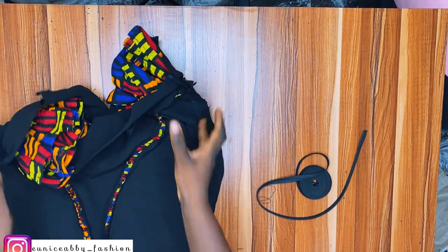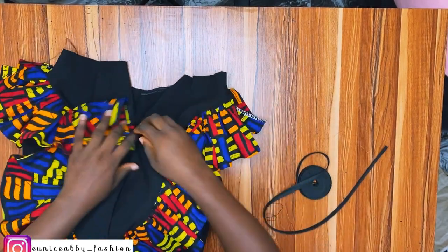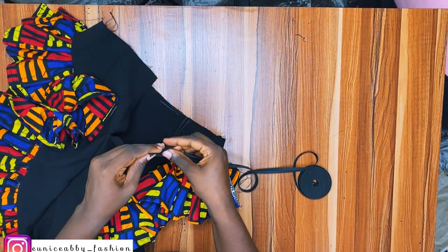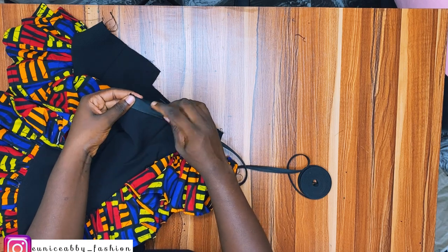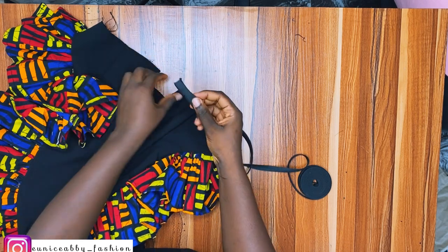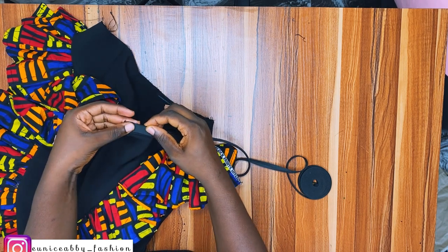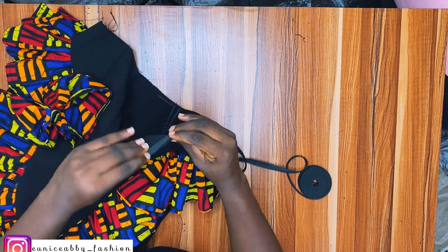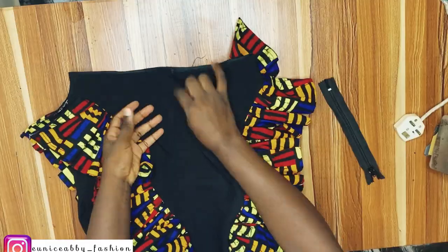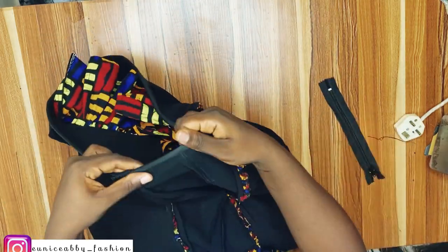Now I'm going to turn the waistline with my bias before fixing my zipper and hemming the base. I'll stitch the bias first to the right side, right sides facing each other — it's the same technique as turning a neckline with bias. You can also turn the bias outward for a different design effect. Here is what the inside looks like when done — it looks really neat.